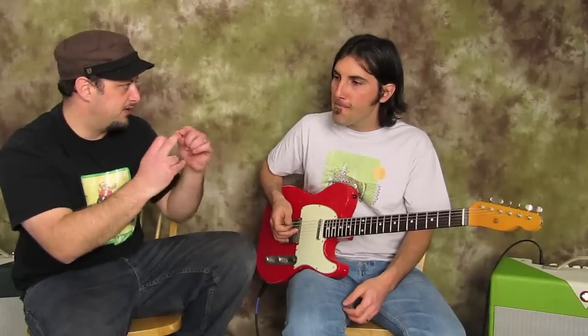The down pick is the pick and then the up pick would be your middle finger. Some people get really proficient and use all three fingers, but I usually just use these two. A riff like that you can use one finger or two.